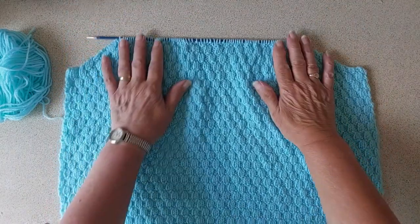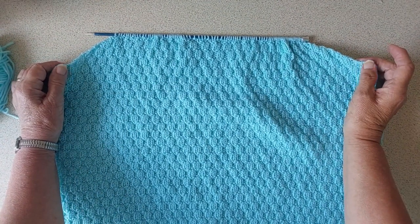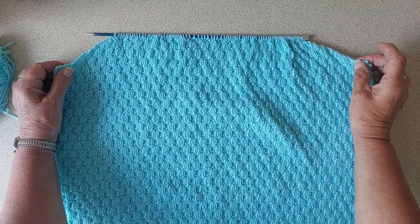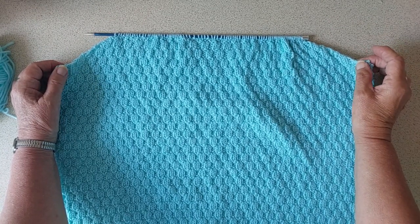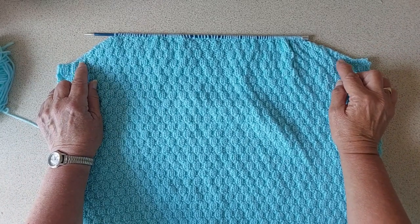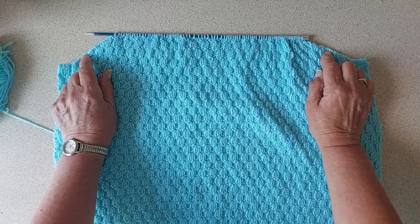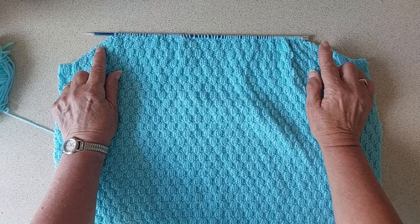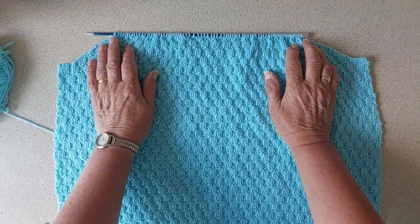I am now up to the armholes and I've cast off six stitches. I knit up 15 inches to the armholes and cast off six stitches at the start of each of the next two rows. Then on the following two rows I cast off two stitches at the beginning of each row. After that, for the next 10 rows I decreased one stitch at each end on each of those 10 rows until I had 90 stitches.